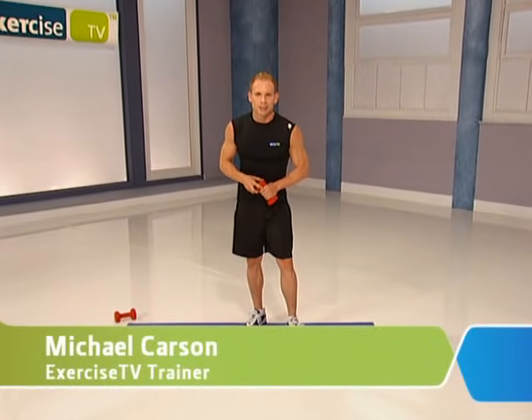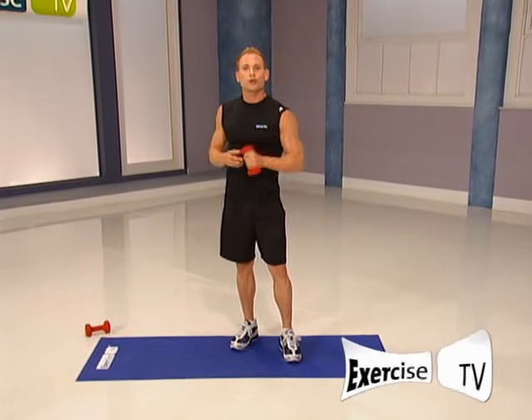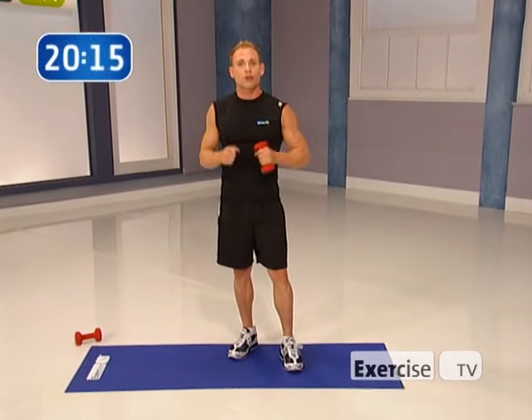Hi, I'm Michael Carson with Exercise TV. I've got a quick cardio blast workout for you that's going to work you from top to bottom — tone your glutes, trim your waistline, and tone your arms all at the same time.